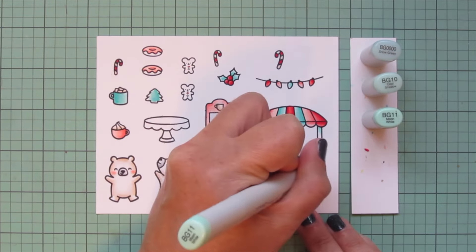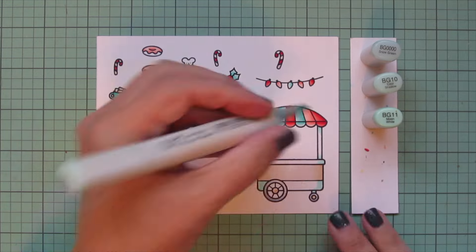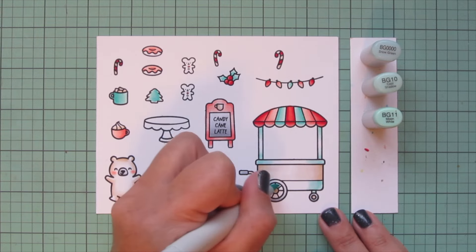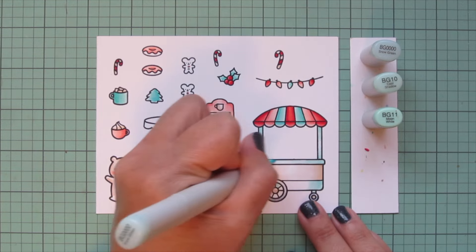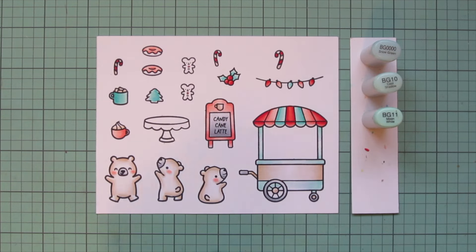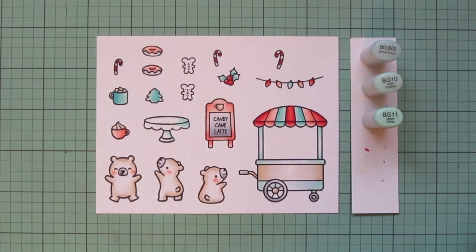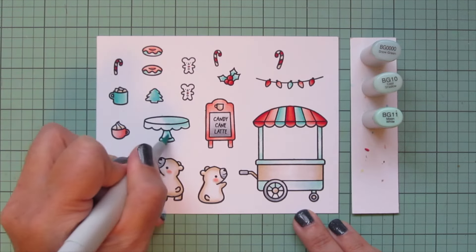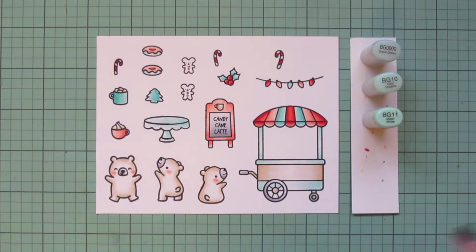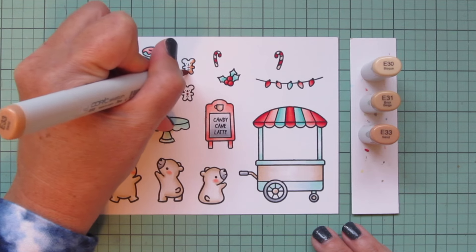I'll lighten up this combo slightly, taking away BG13 and adding in BG0000, and do the rest of my treat cart in this combo — adding shadows up under the awning where it casts a shadow, at the base of the poles, and along the sides — then blending toward the center. I'll also do the lower part of my donuts with this combo so they can be like a minty-flavored donut, and I'll do the little cake stand which in this card I'm using as a table for a little outdoor cafe.